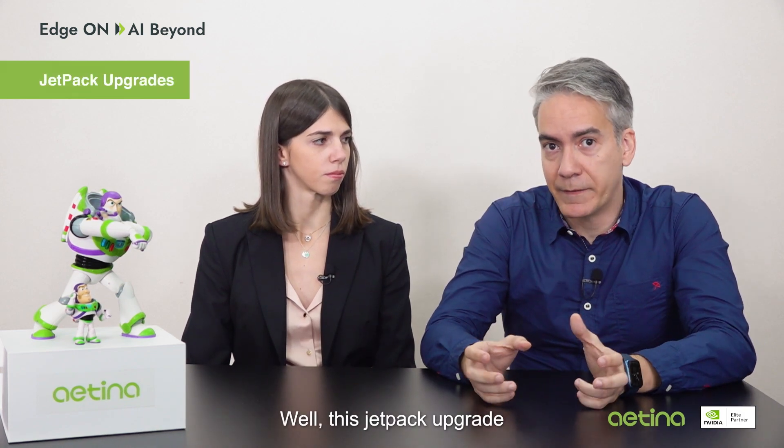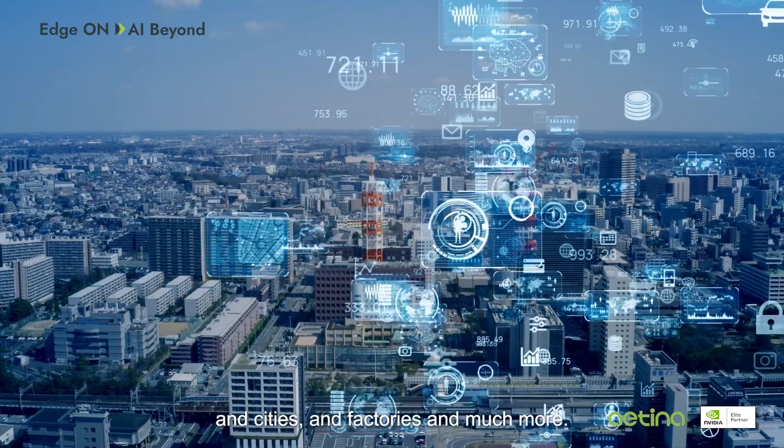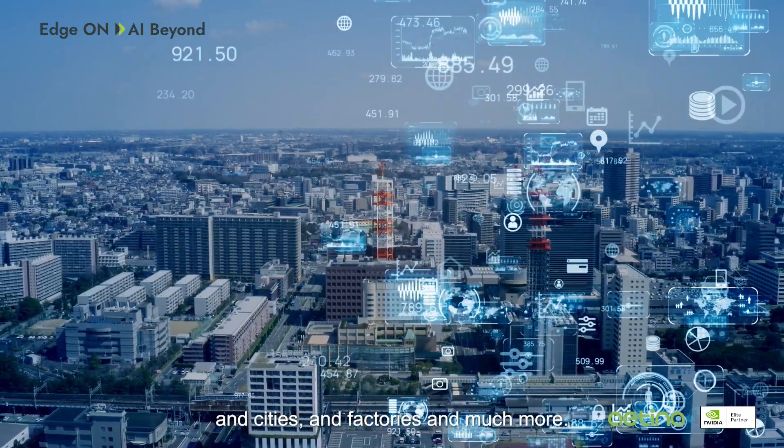And does it also keep up with the latest technology? Yes. With JetPack upgrades, it stays ahead with the latest NVIDIA software. And how does this impact AI project management? It reduces development time, boosts operational efficiency, and this is a crucial advantage in AI projects ranging from agriculture to transportation, smart cities, factories, and much more.